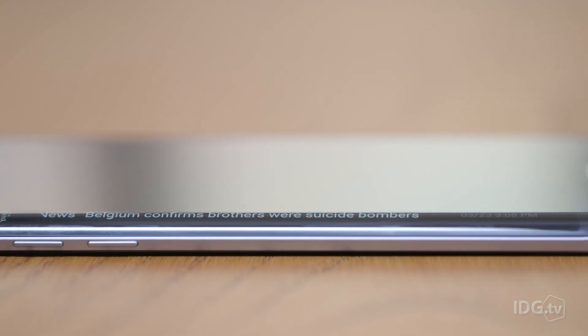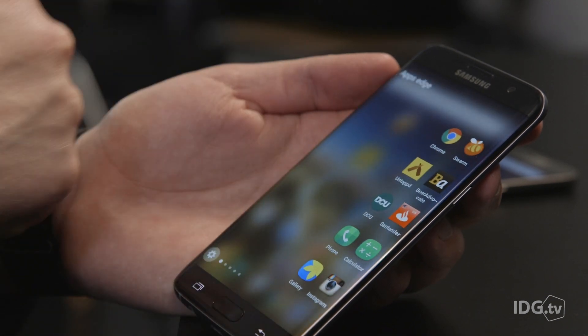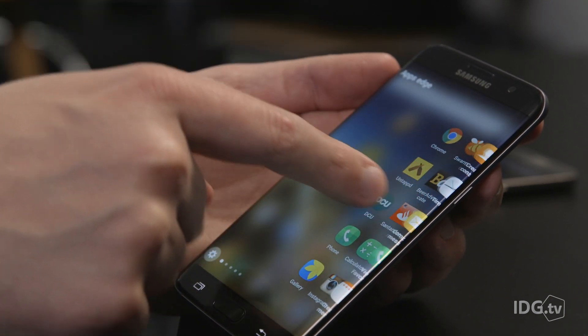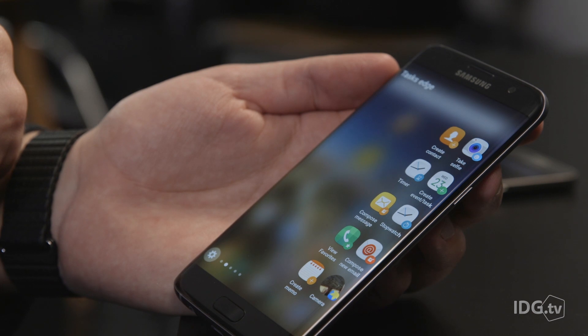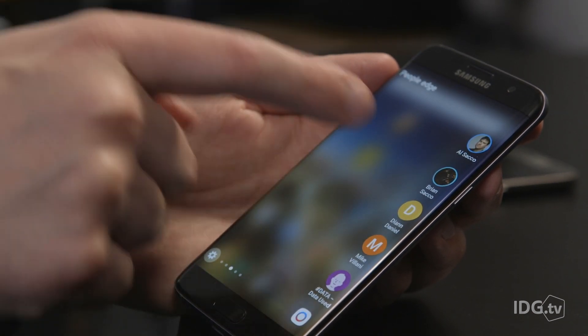The most notable difference between the Galaxy S7 Edge and the Galaxy S7 is, of course, that curved display, which gives you access to an Edge screen and a number of Edge features, including an Apps Edge, which shows ten different applications, the Tasks Edge, which lets you quickly create a contact, take a selfie or a number of other tasks, and a People Edge, which shows your five most frequent contacts.